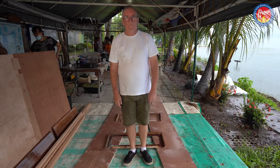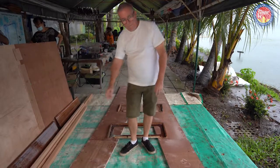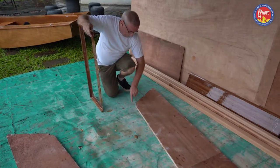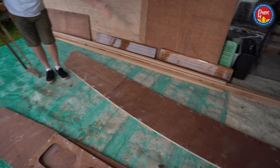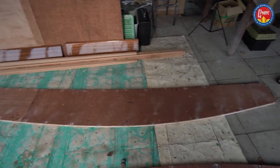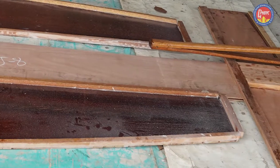Here we are starting our assembly. These long pieces are the tank faces — this is how you identify them: they have notches in the corners. The very curved edge is the bottom edge of the boat, and the concave, less curved edge is the top edge. These are the front ends of the tank faces; they cut off at an angle. The back ends are flat.